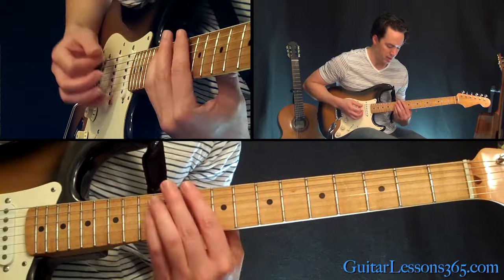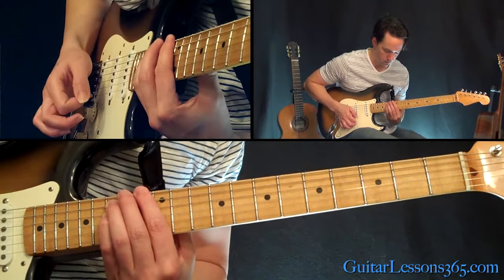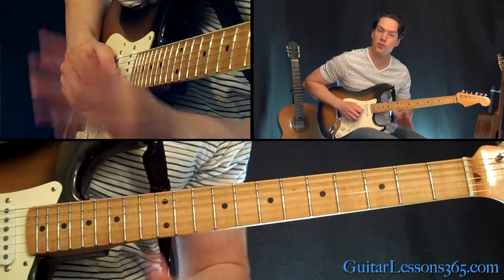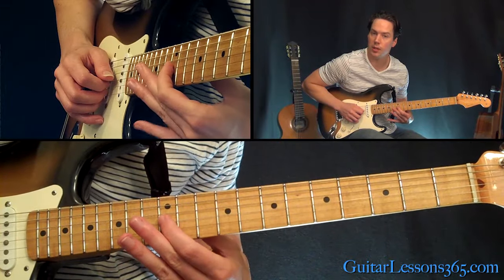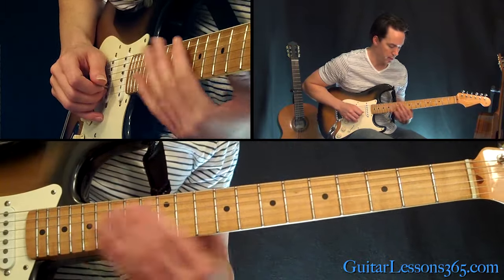So we got this all together. So the first fill — after every single time he plays this, he does a little fill. The first one is just the 12th fret on the G string with a lot of vibrato on it. Then we start back over.